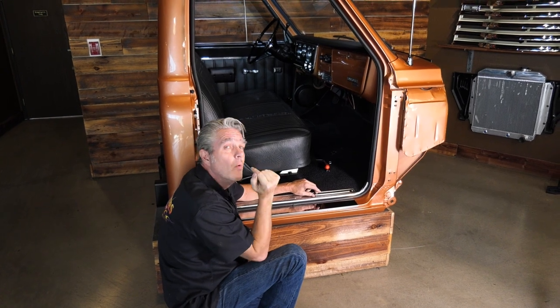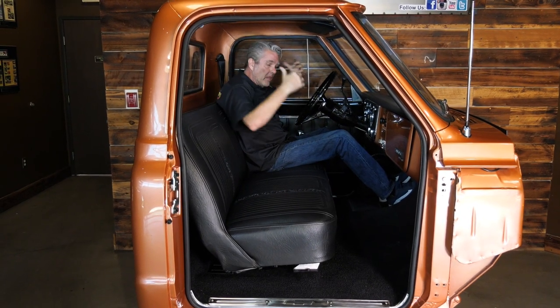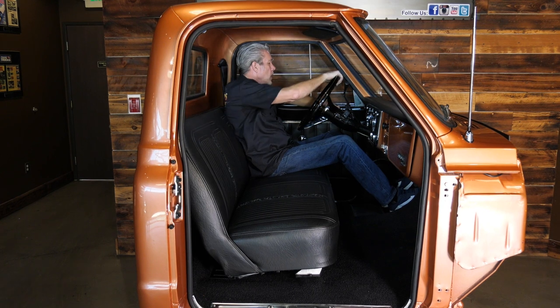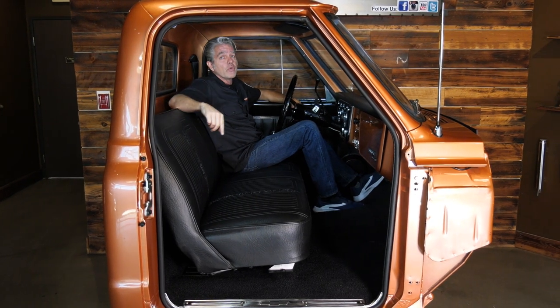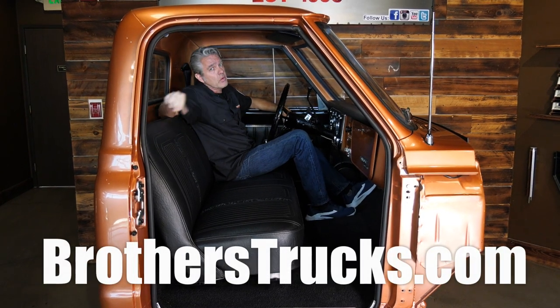I'm going to see where I like this, tighten everything down, and show you how it turns out. This just feels right — this feels like the way they should have come from the factory. I'm nice and comfortable, I've got head room, I can rest my arm right here on the door. I can go ahead and get my tilt column and put it where I like. It doesn't take that long — I dropped down two inches and I'm nice and comfortable. You can be too. Check us out because every single week I'm doing these for you — make sure your truck gets back on the road safe and comfortable. We're on Instagram and Facebook so check those out too.